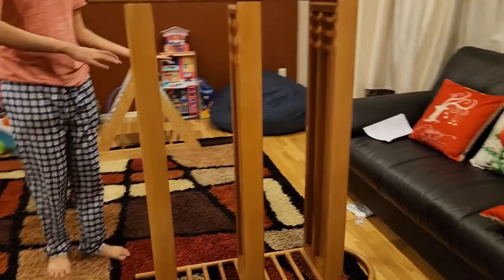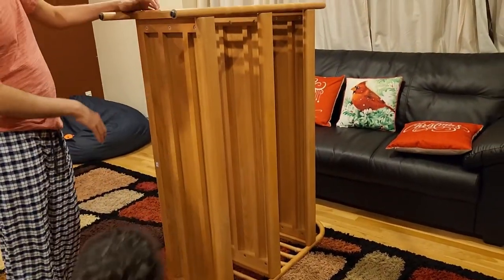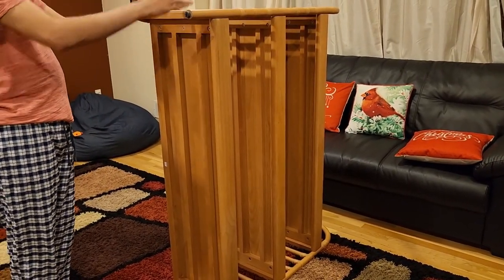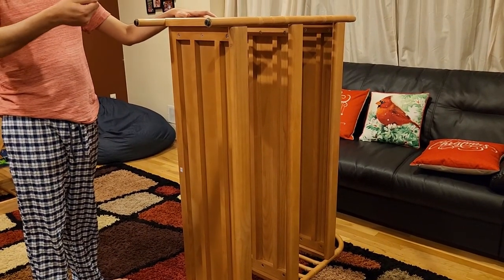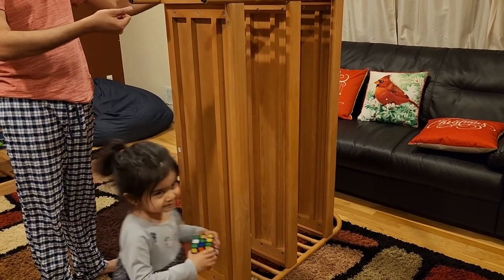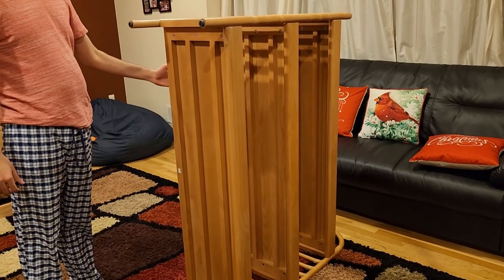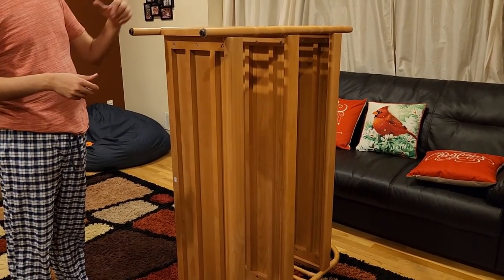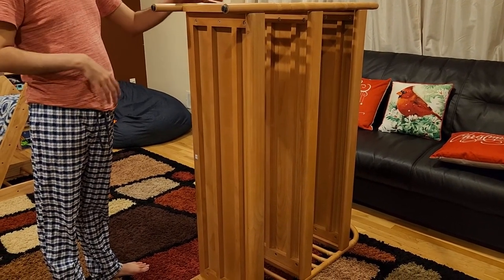I was having some problems, so I flipped the unit upside down, connected the final part at the bottom, then adjusted the screws to make sure they were all pointing correctly. Once done, it went together. You can also start tightening from the bottom and work upward. Working upside down really helps.